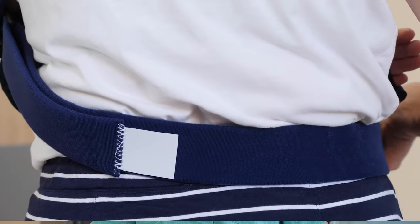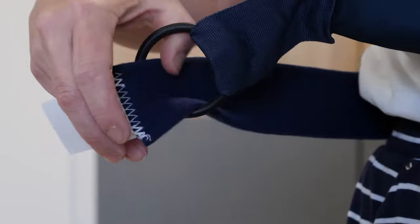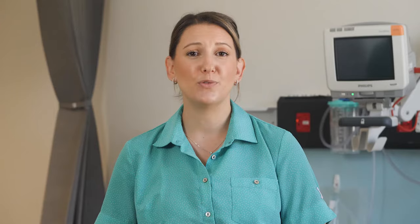Next, take the side strap behind you, pull it around your waist, under the good arm, through the side ring and secure with the velcro tab. The side strap prevents you from turning your arm outwards.